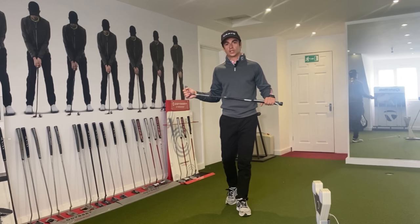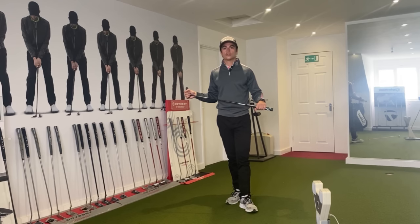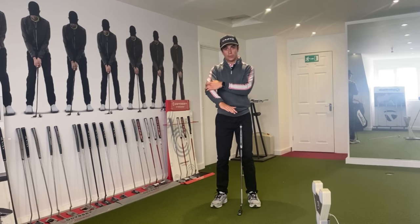In terms of elbow positions and how that affects face rotation, there are two terms I want you to become familiar with. The first is internal rotation and the second is external rotation. Most putters on tour have a good amount of external rotation — that's your friend. External rotation is when your palms are turned outwards and your elbow and the outside of your forearm is also turned outwards, so it's facing you.